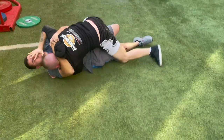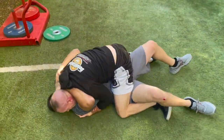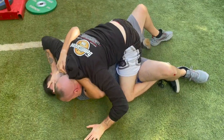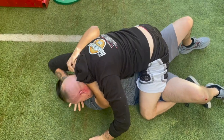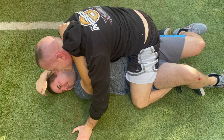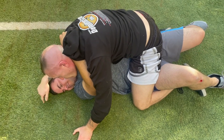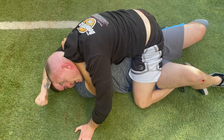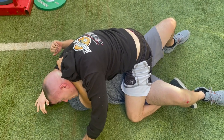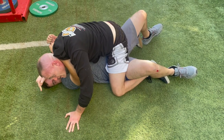Push, push, push — now I've got mount on him. He's trying to hug up, so I keep pushing down, pressuring his head down onto the concrete or grass. If this was sand, maybe I take a handful of sand and shove it in his eyes. Now I want to exploit the fact that his head is down on the ground.